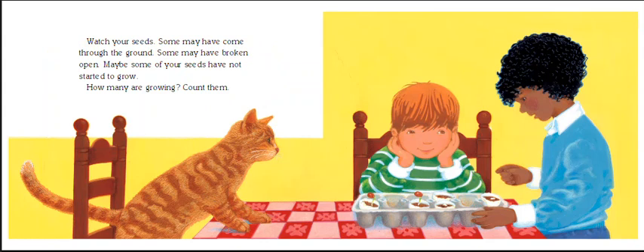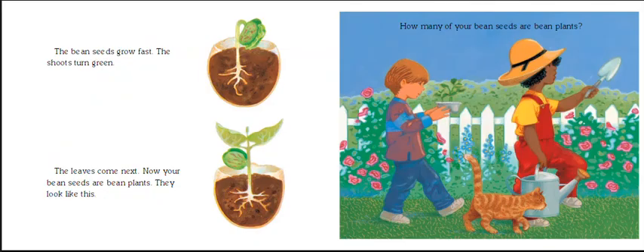Watch your seeds — some may have come through the ground, some may have broken open, and maybe some have not started to grow. How many are growing? They're going to count how many grew. The bean seeds grow fast: the shoots turn green, the leaves come next. Now your bean seeds are bean plants. It looks like they're going off to the garden to plant their bean seeds.